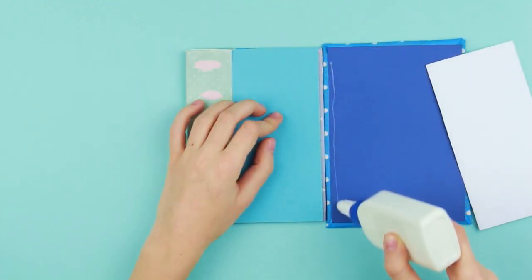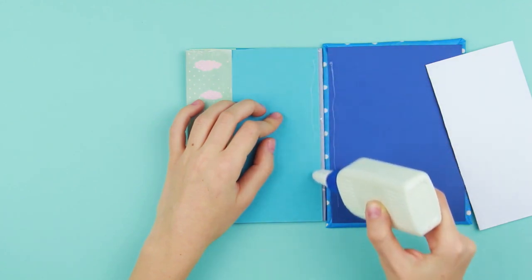Now, join the base with cover parts. Use the patterned paper and the white glue this time.